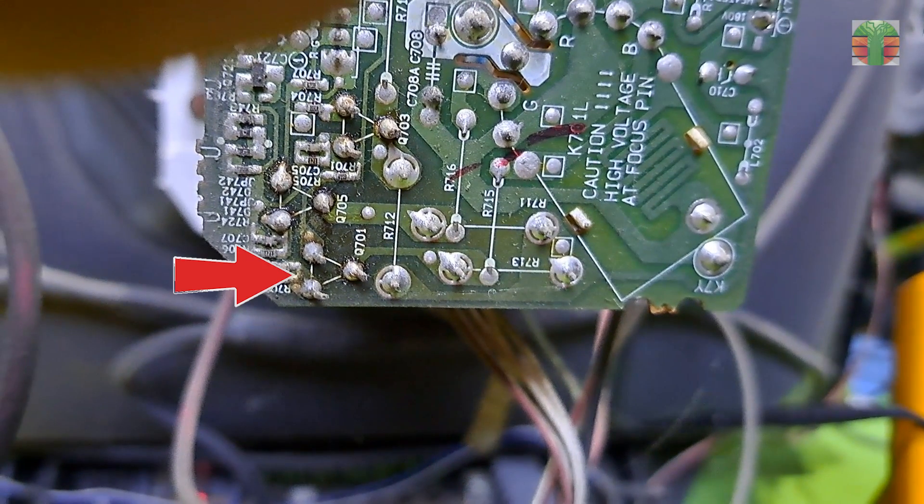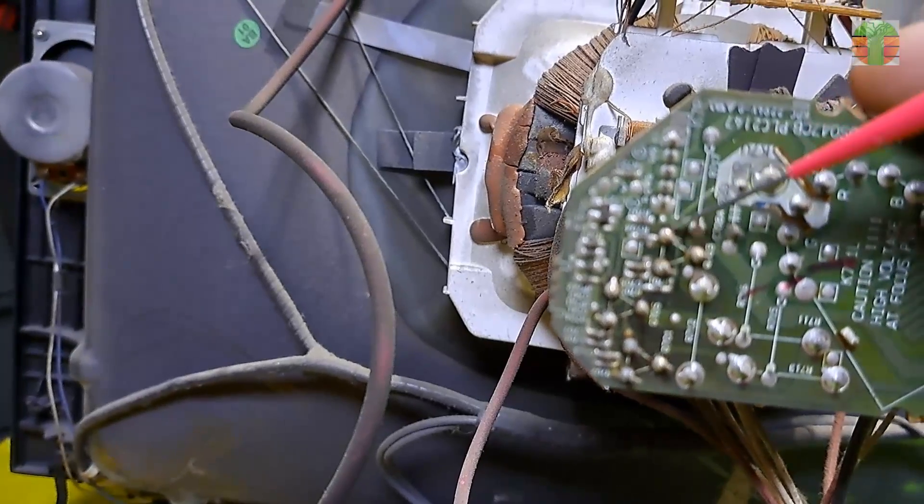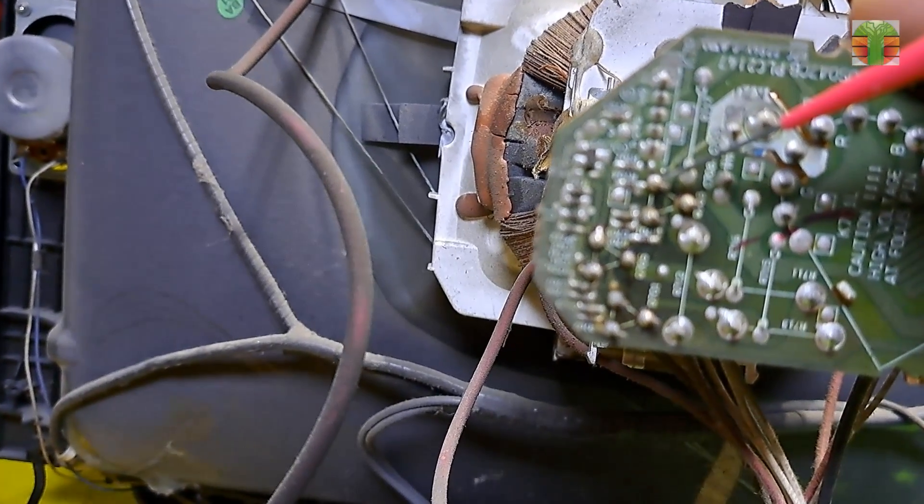That's a big difference from the green and red cathode voltages. This is the blue cathode driver transistor. Let's measure the voltage of the base and emitter of the RGB transistor drivers.